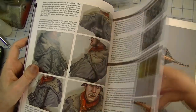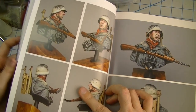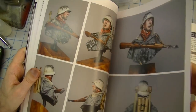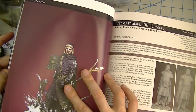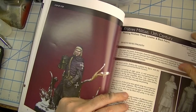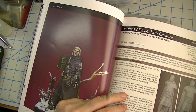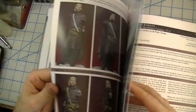Some of these guys in here use enamels, which work in a lot the same way as oils do. And then some guys use a mix where they'll use acrylics for most everything and then maybe use oils or enamels just for some of the shadings. So you do get a pretty wide representation of the different techniques in figure painting — there's certainly more than one school of thought.